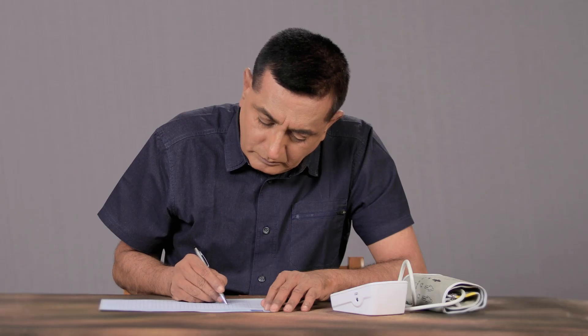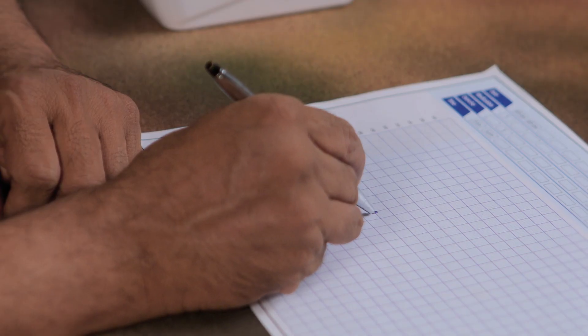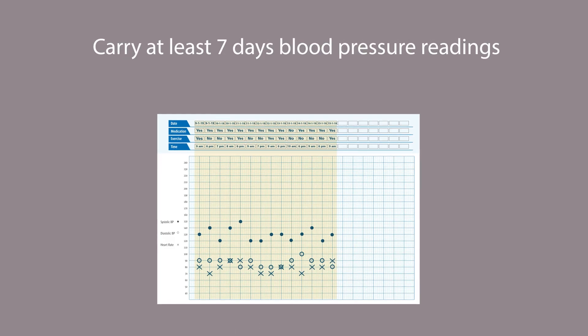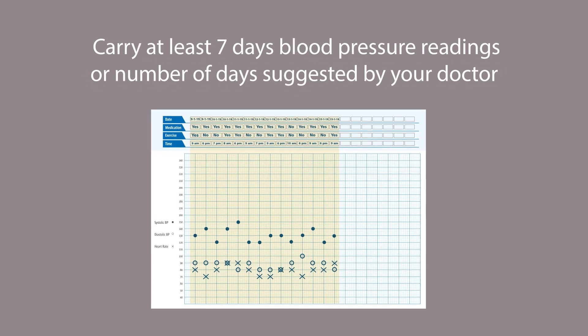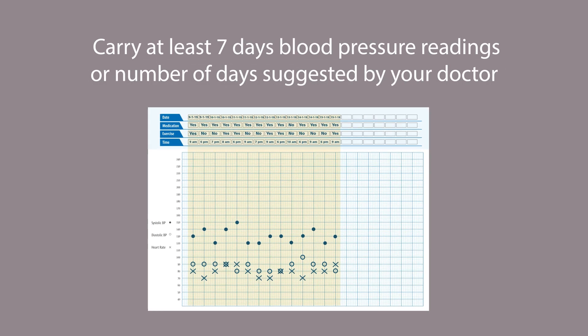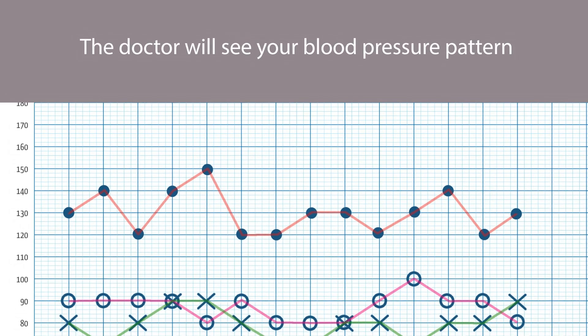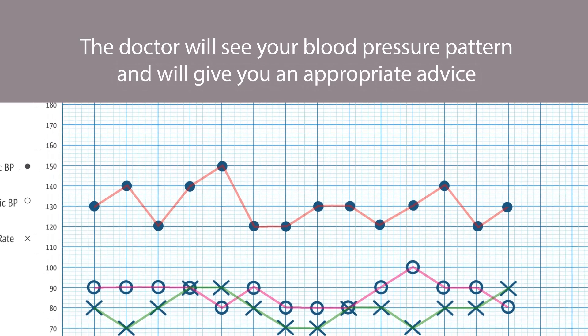Record the reading in the 'My Blood Pressure, My Control' log sheet or application. Repeat the same process every time you measure your blood pressure. Carry at least 7 days of blood pressure readings, or the number of days suggested by your doctor, when you consult your doctor. The doctor will see your blood pressure pattern and give you appropriate advice.